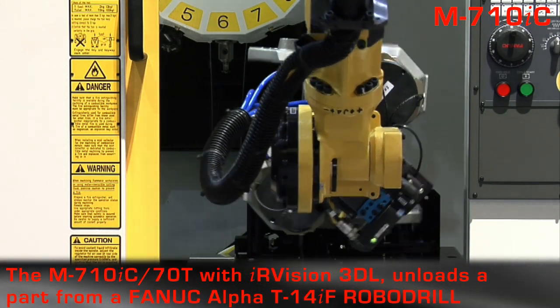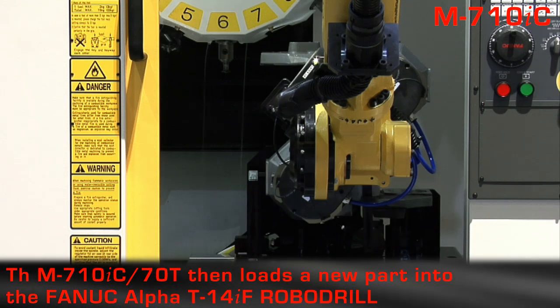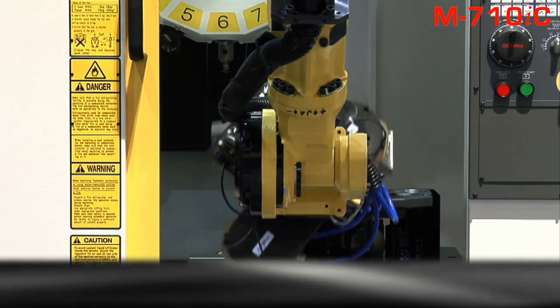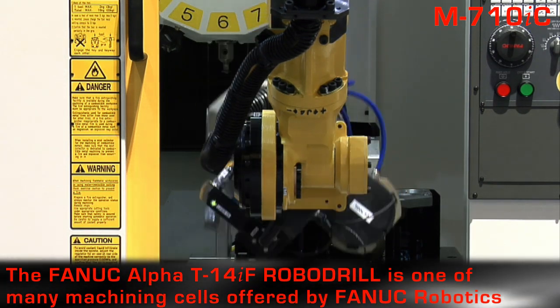The top loader then unloads the semi-finished part from the first robo-drill and loads it into the second one. Upon completion,